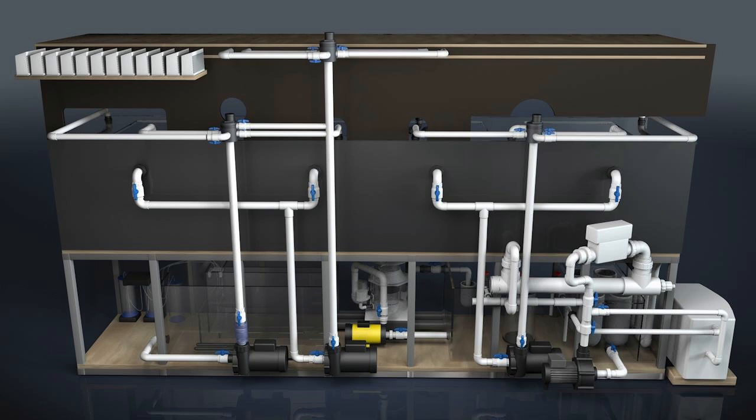On the back of this aquarium we have two Schedule 80 two-inch bulkheads. These connect first to two-inch ball valves, so we have the ability to shut the lines off if we need to, because there's hundreds of gallons of water on the other side of these valves. They connect into one two-inch pipe, which becomes the inlet of our first closed-loop pump.